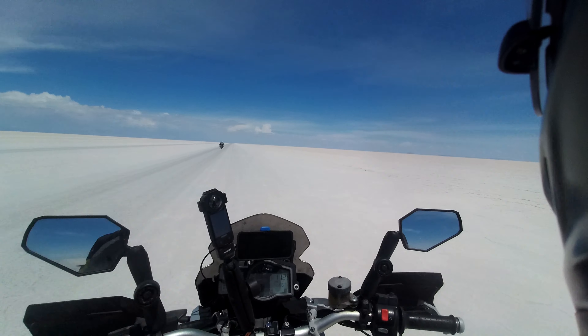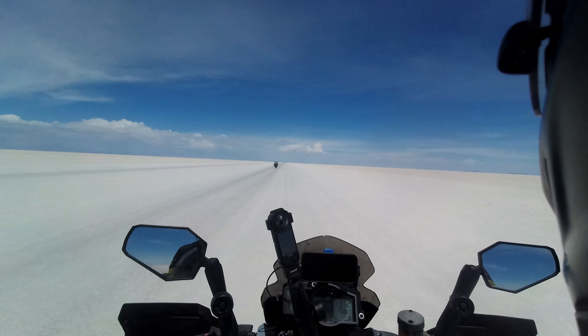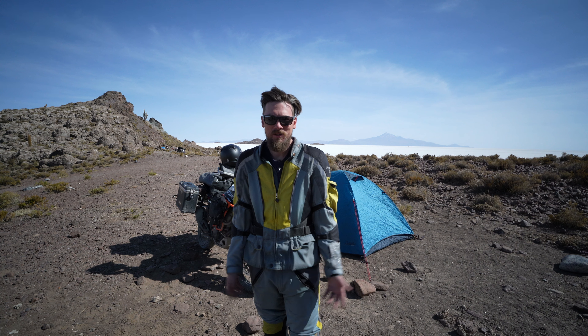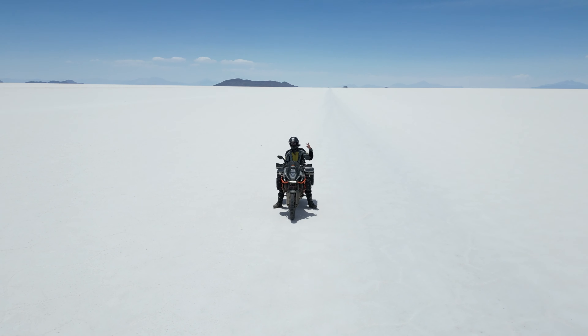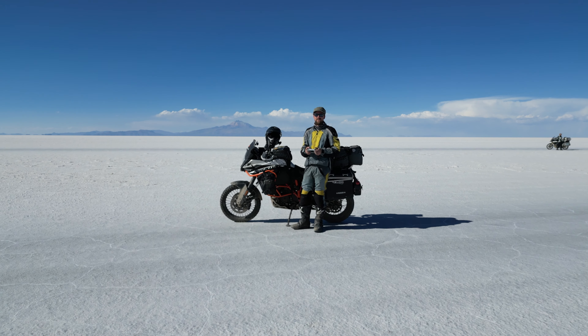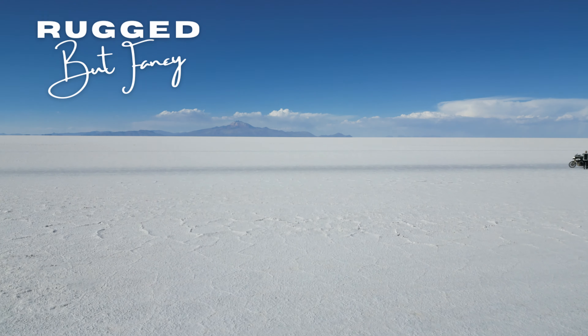What an area to be reviewing a suit! Well, good morning from the Bolivian salt flats. My name is Blake and this is my YouTube channel, Rugged But Fancy.